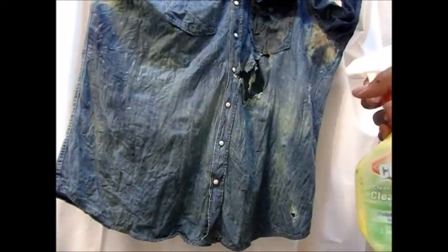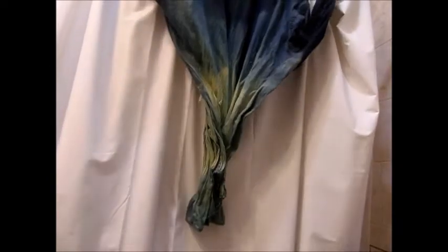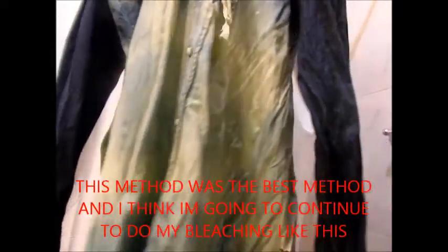I'm just gonna keep spraying — it kind of went all the way up here. This is what it looks like now. Yes, that's exactly what I was going for. I did spray a little bit on the sleeves but they don't look like they turned. So this is what I'm looking for — I'm going to stop right now and actually put it in the vinegar water.